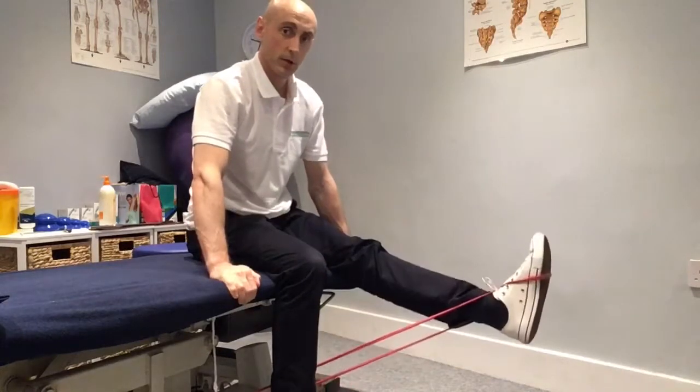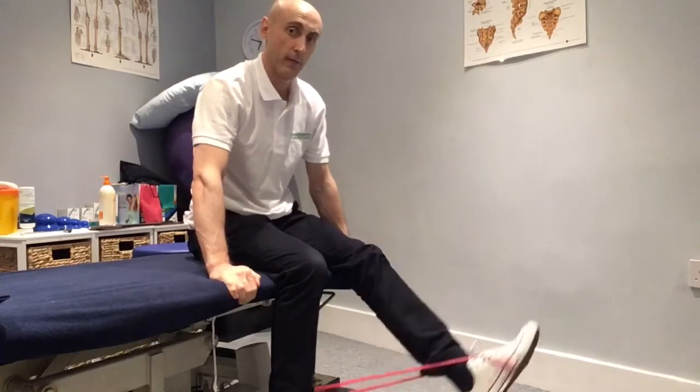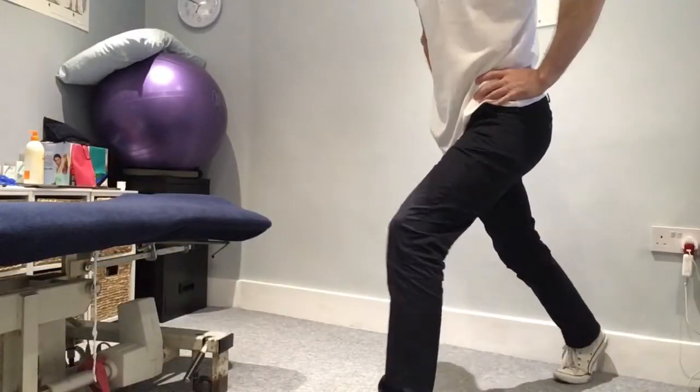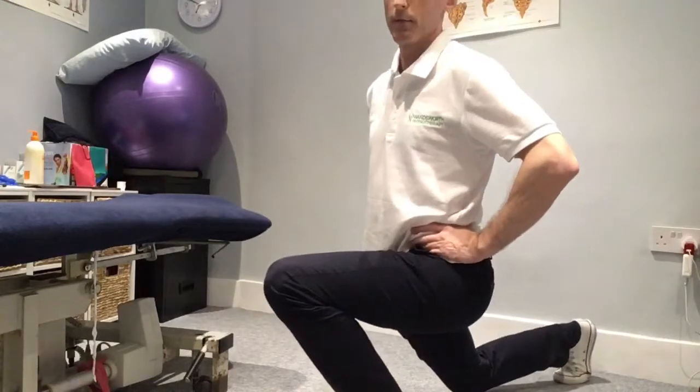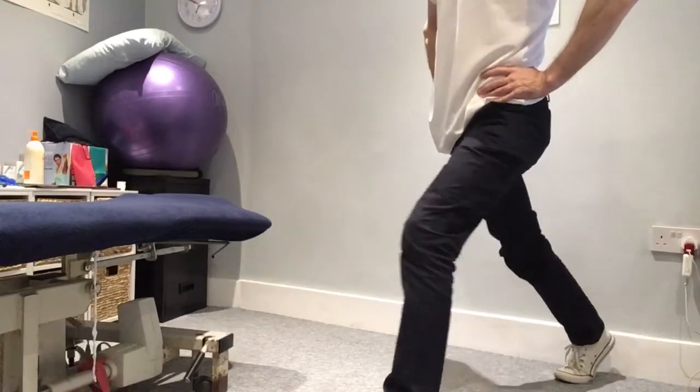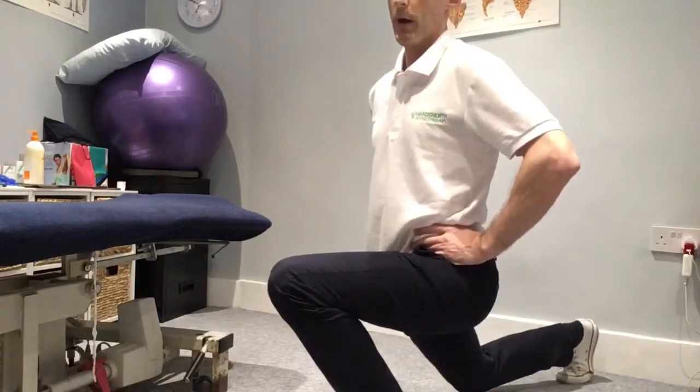There are a couple of key exercises you can use to strengthen the VMO. One key exercise for terminal extension is the leg extension — you can use a bit of TheraBand tied around the foot, or the leg extension machine in the gym. You can also use the split squat, where you drop down into full knee flexion and use the VMO to get you out of that bottom position.